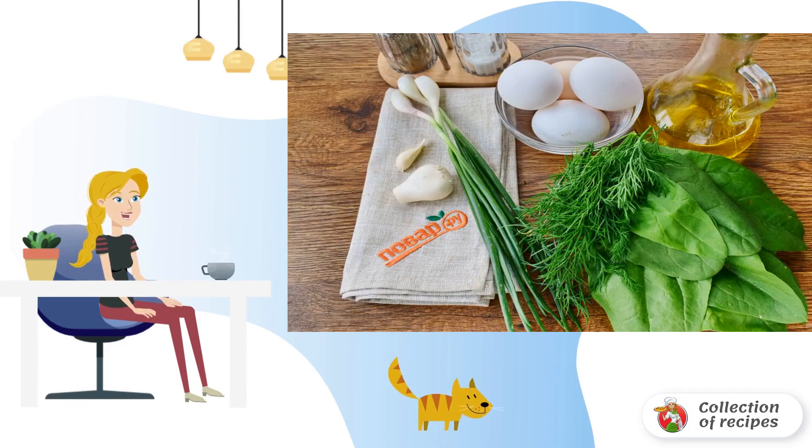Prepare the necessary products. Wash the spinach and green onions under running water. Peel the garlic.